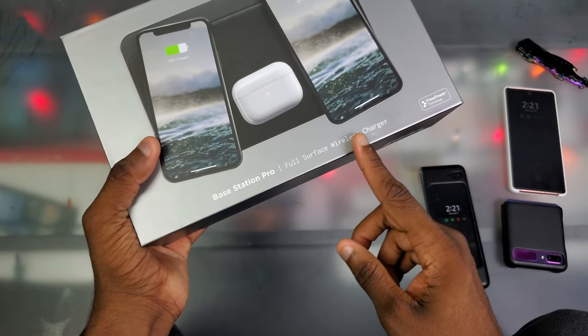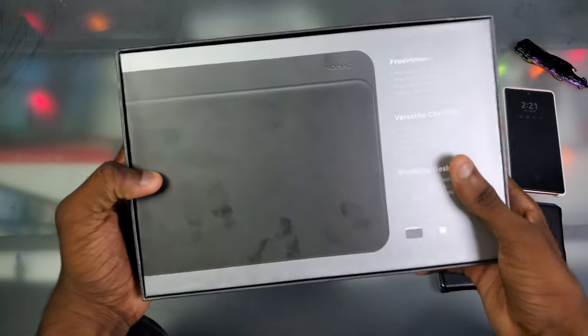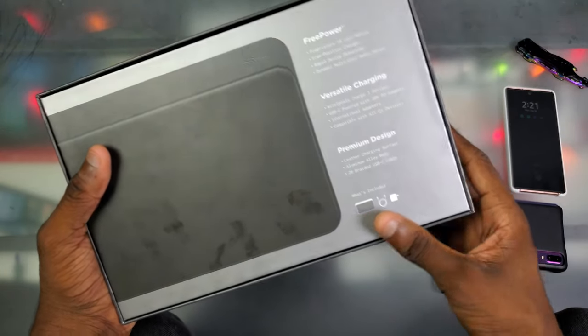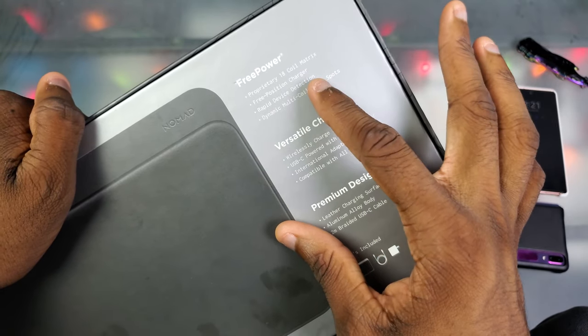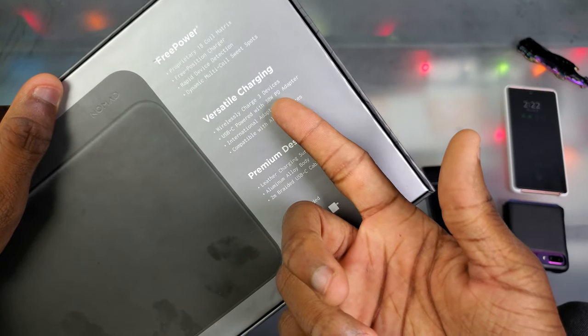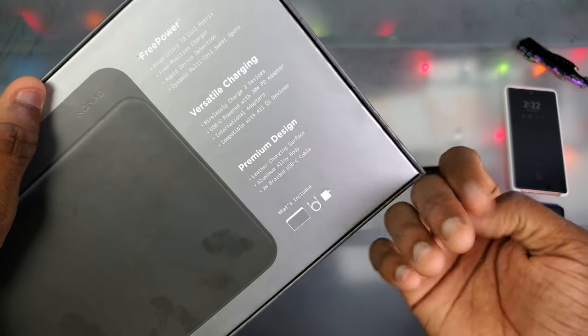We got the full surface wireless charger right here, it says 'free power technology.' On the left side we got the Nomad logo, on the back it says 'free power,' and this material is leather. We got a proprietary 18-coil matrix — so basically 18 little wireless chargers inside this thing. It's a free-position charger with rapid device detection and dynamic multi-coil sweet spots.